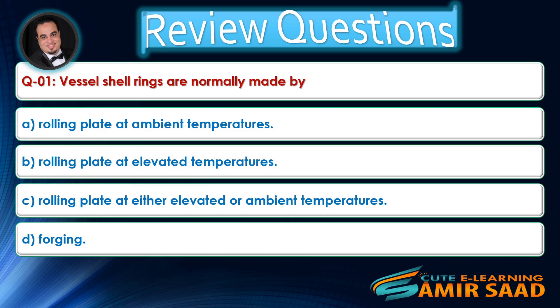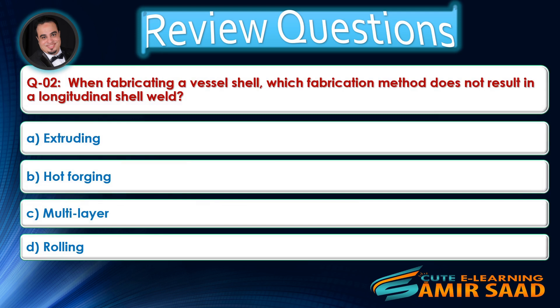Question number one: Vessel shell rings are normally made by? Answer is B.